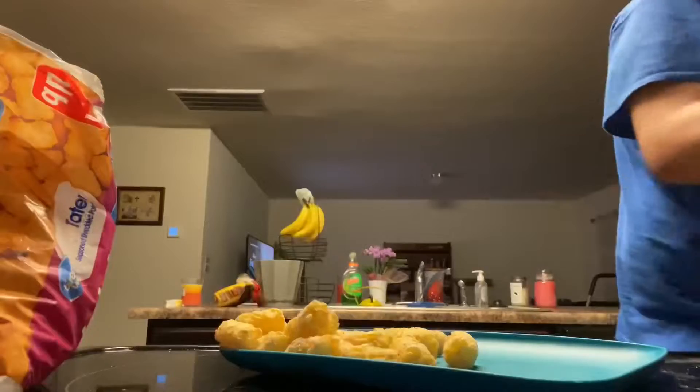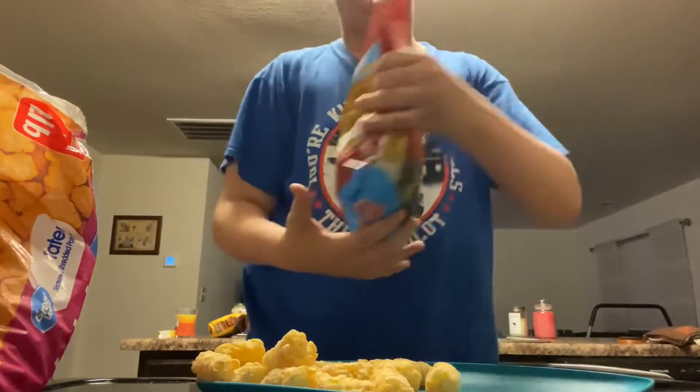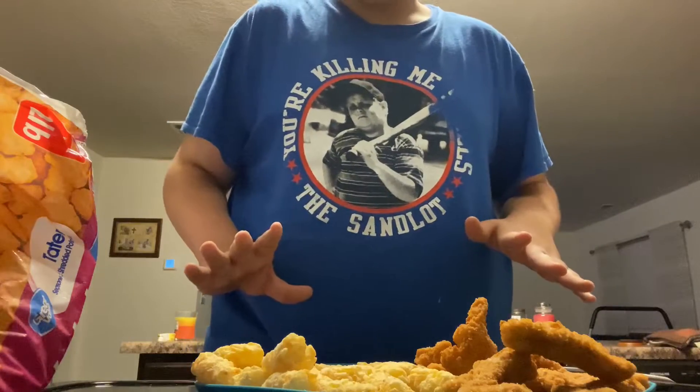I'm just gonna go get a knife. This thing's still on — I better turn this off. I finally got these bad boys open. Now let's pour them on the plate. That should be enough, I guess.